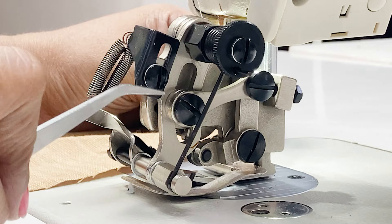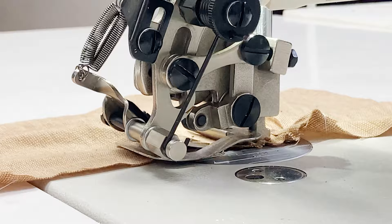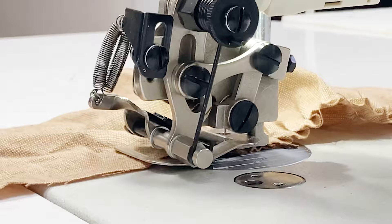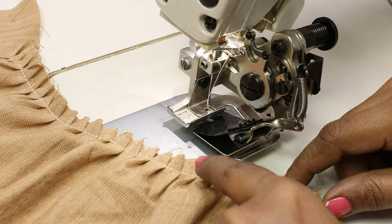Let's try this. Now I've kept it in the center. You can also take it to the lowest where the pleat depth is the least. So if you see, the pleat depth is less now compared to the previous ruffle that we did.